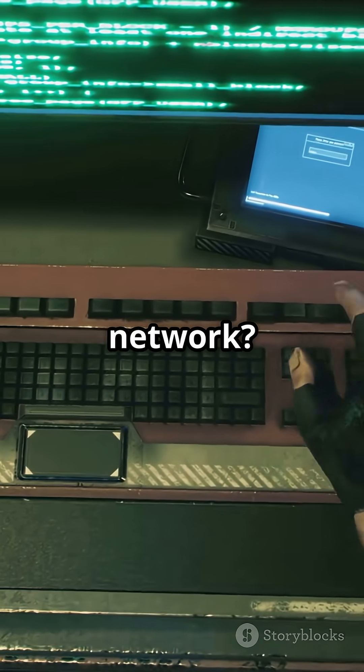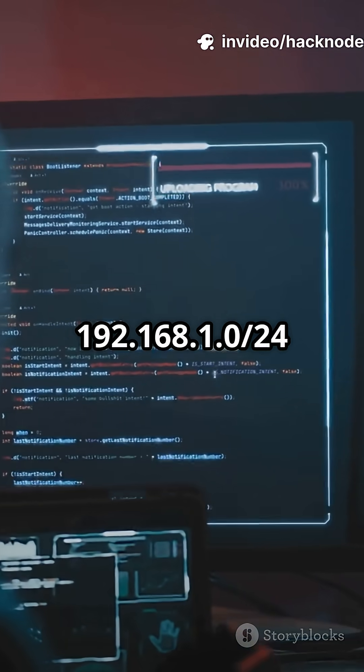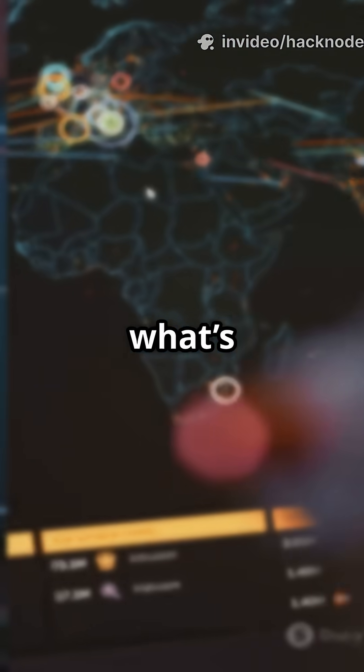Want to scan every device on a network? Try nmap -sn 192.168.1.0/24. It'll ping the whole subnet and show you what's online.